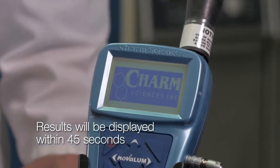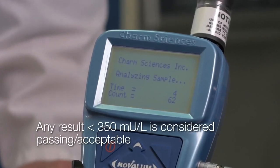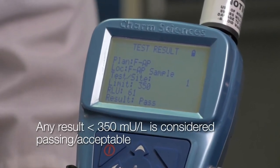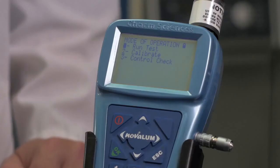For the FAP milk test running in this demonstration, any result less than 350 mU per liter will be defined by the Novolume as a passing result. Here, the milk sample shows a passing result of 61 mU per liter. Press OK to clear the Test Results screen and return to the Run Sample screen.